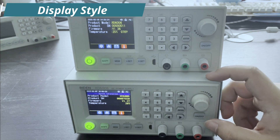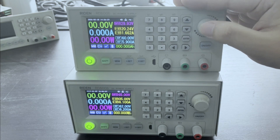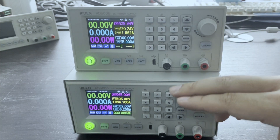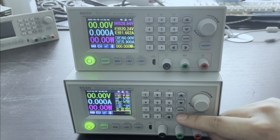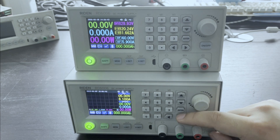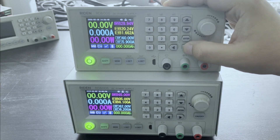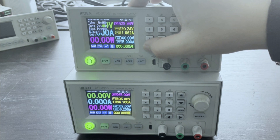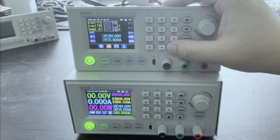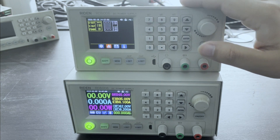First, we choose the display style. You can set the display style just by pressing the direction button. There are three styles, but you cannot adjust it on the old model. You can only set it in this page, and there are only two kinds of display styles you can choose.